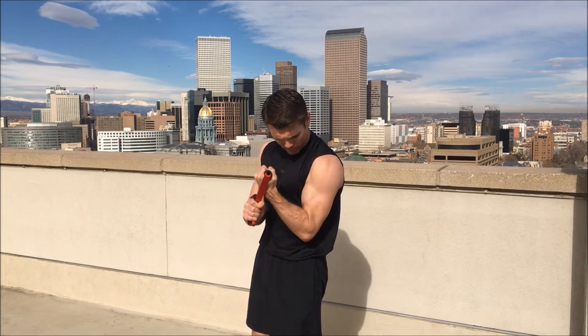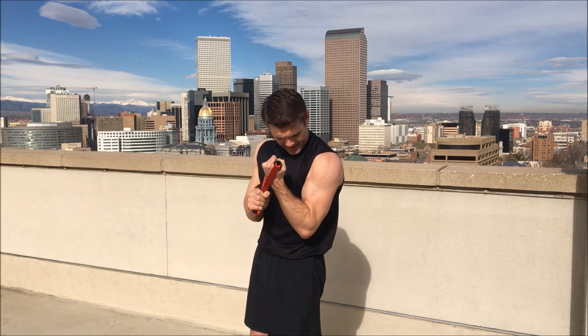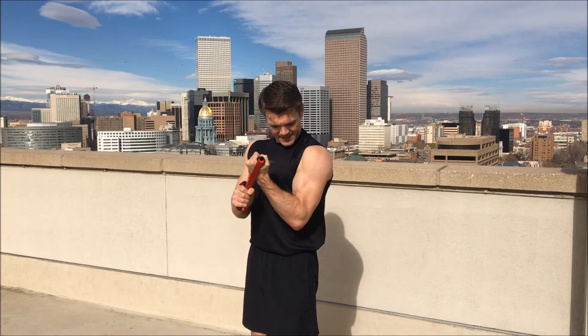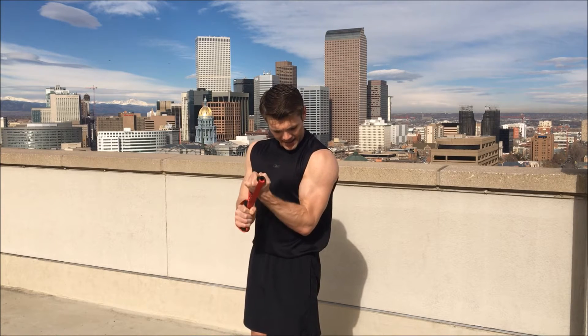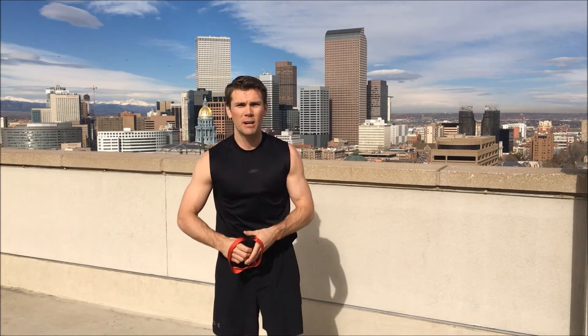Remember, you're creating that resistance by pulling them apart — four, five, six, seven, eight, nine, ten! Take a break, shake them out.